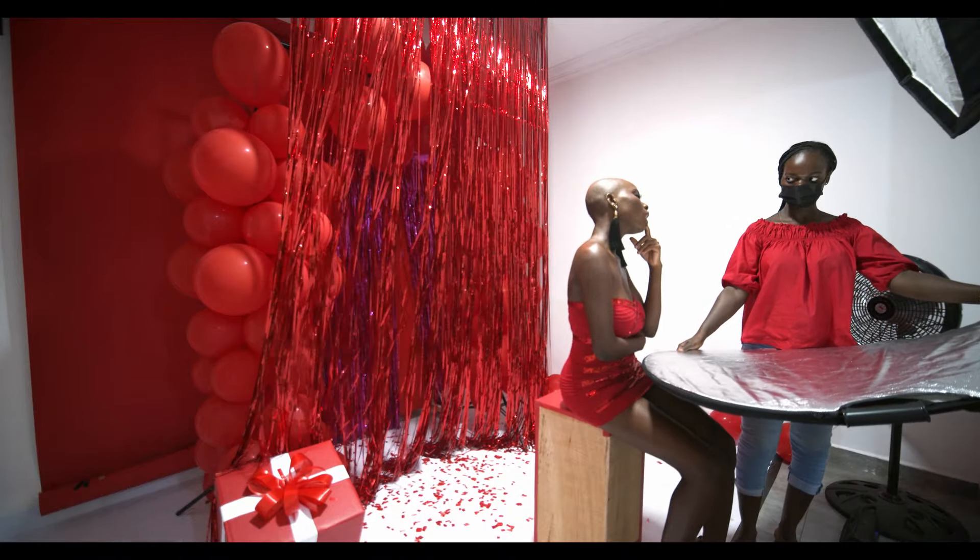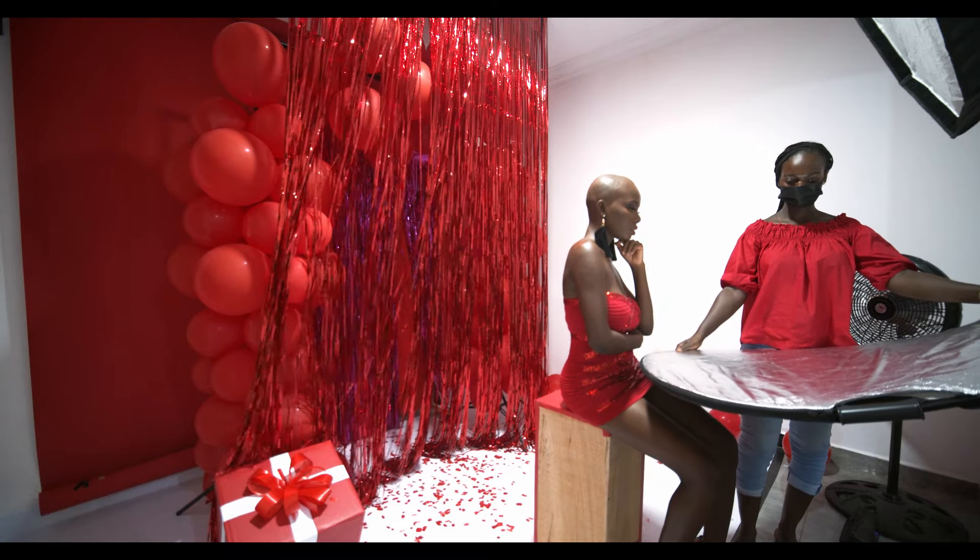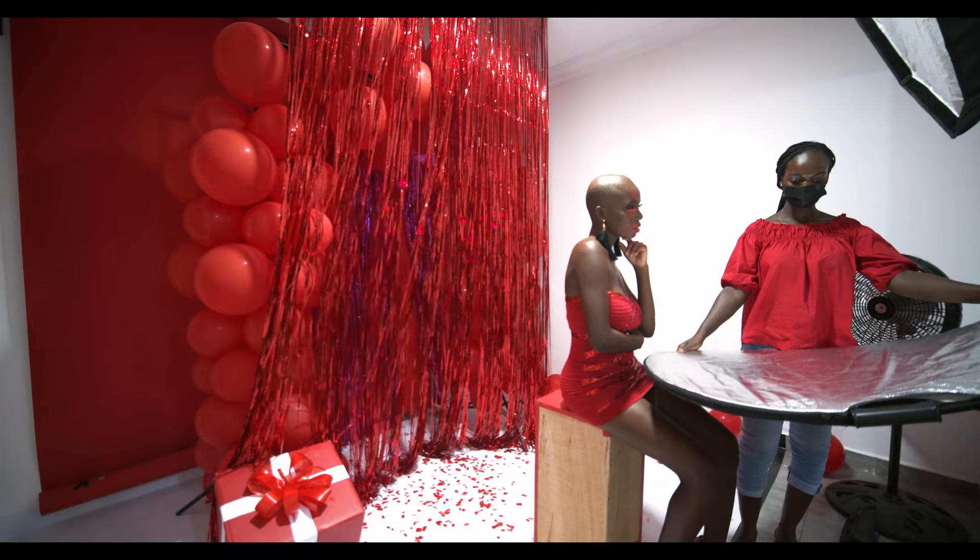We did a couple of beauty portraits and I had one of my retouching students around who helped with a reflector. Stay to the end to watch how the images turned out.